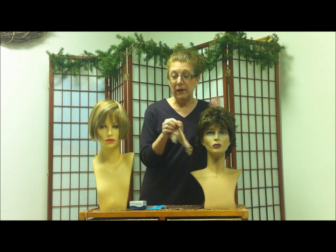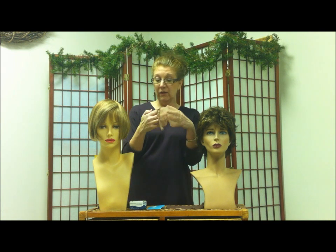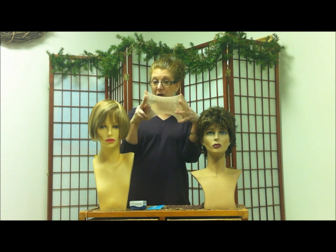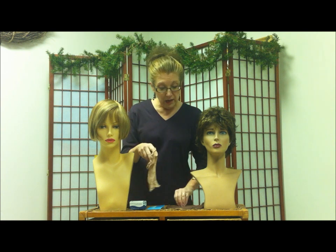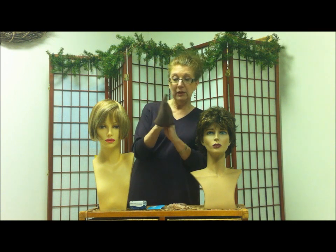That isn't the only way they come — they come in several different other fabrics. This one is made out of kind of a fishnet, also very stretchy. And the third type is made out of a cotton material.